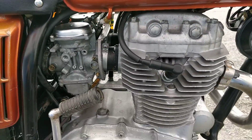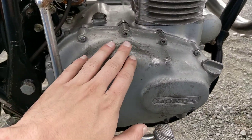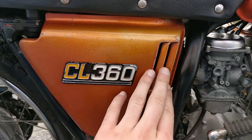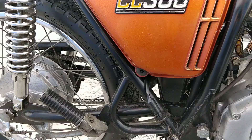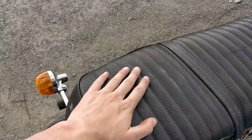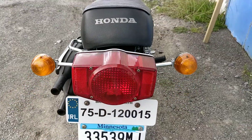As you can see, there's the kick start. Engine area as well, all very good. Some slight wear on the right-hand side panel of the CL 360, but it is the original which is nice. Original seat also from Honda, 1975.